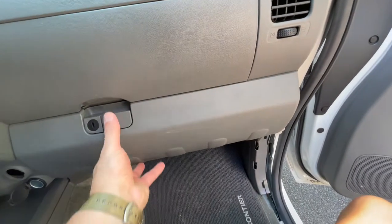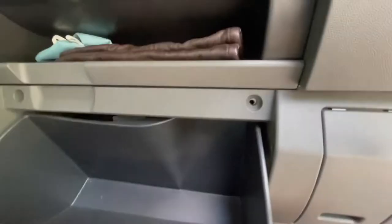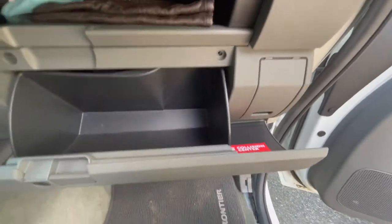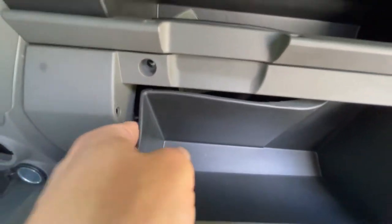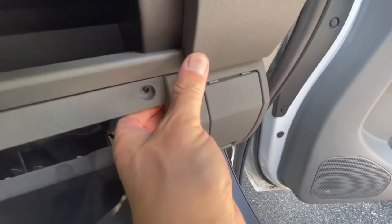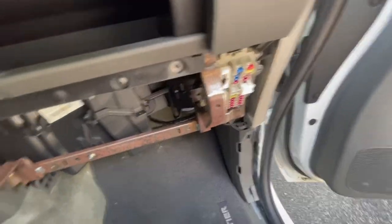There we go. Theoretically, this just comes out. If you just push this in a little bit and this side a little bit, the door will drop down like this. And then if you gently tug here, that just pops out — and I'm guessing this side? There you go. Done.